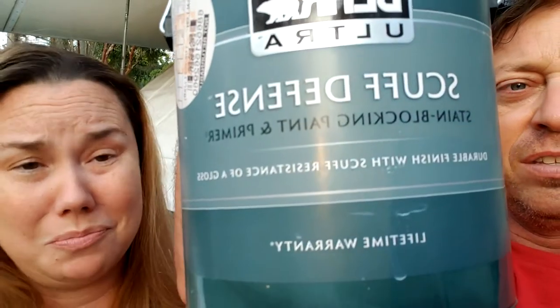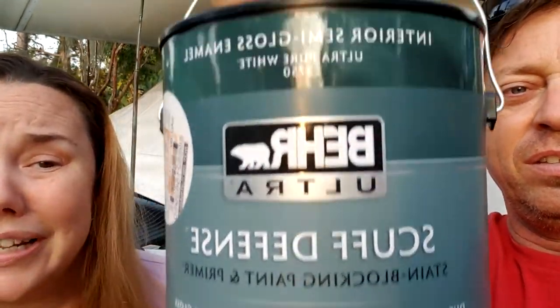When it came to painting, the best thing we found was this Bare Scuff Defense paint with stain blocker. It goes on really thick and you don't need any primer — right over the walls. It went on pretty smooth. We did two coats of this stuff, but let's see how long it lasts — hopefully a long time.